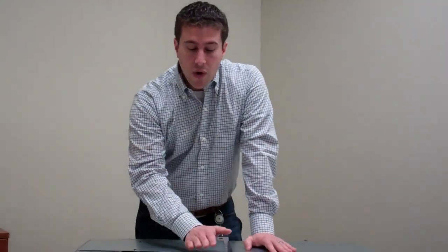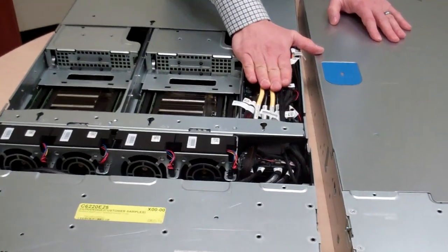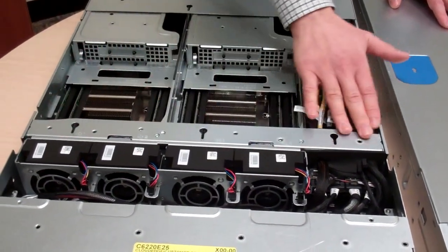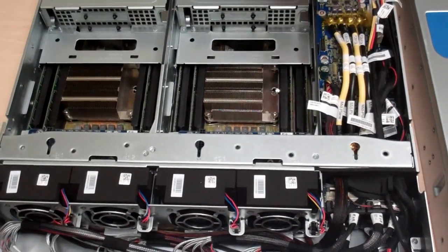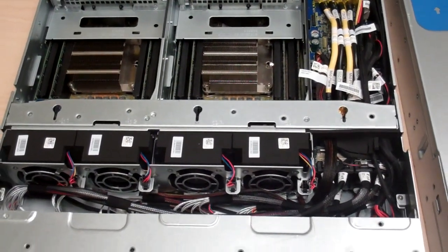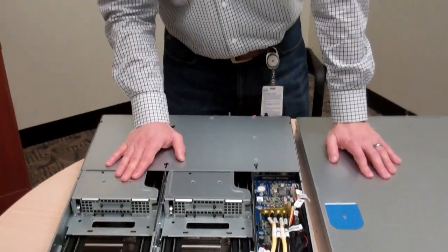The second piece is the power distribution itself. On the power distribution board, we've merged boards, used different power distribution techniques, and used some bus bars in the mid-plane to minimize the loss of power in transmission from the power supplies to the motherboards. Anytime you move power around there are losses, and we've attempted to minimize that.